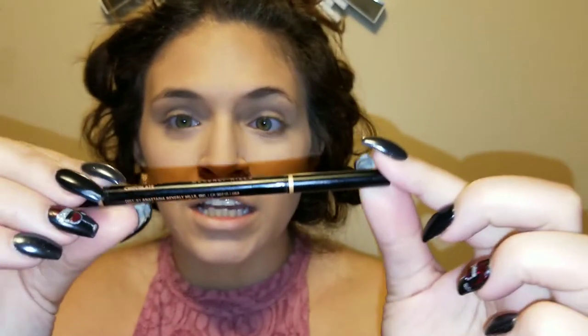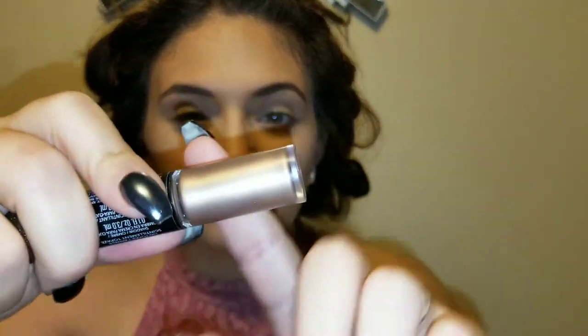I'm going to start with my brows off camera using the Anastasia brow product in the color Chocolate. Okay, I'm back! Now that I've done my brows and prepped my eyelids with concealer and foundation, I'm going to do something a little different — I'm actually going to use the Revlon Photo Ready Eye Art, which comes in a nice bronzy color.